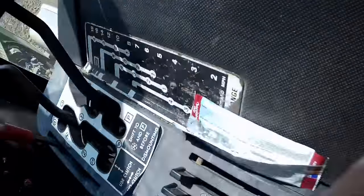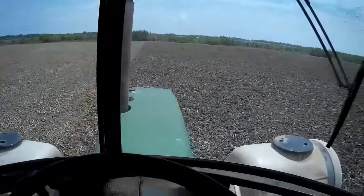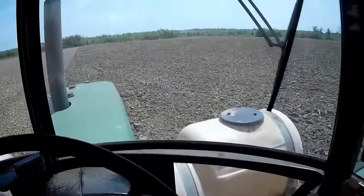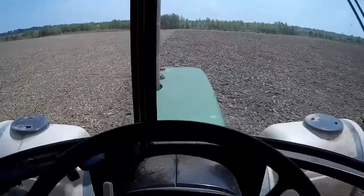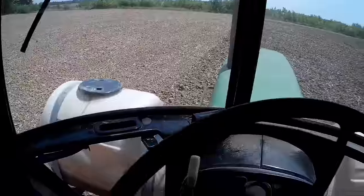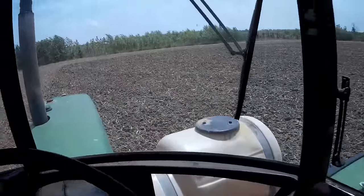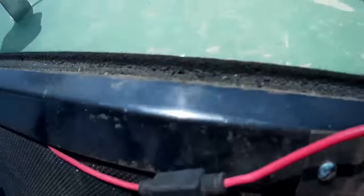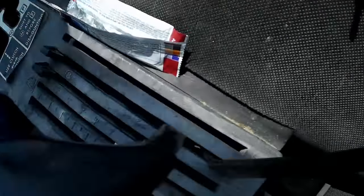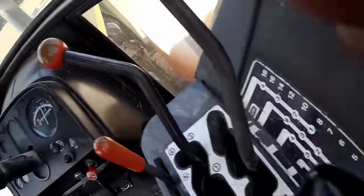I'm pulling at 6 miles an hour. The mulcher only being 15 feet wide, I've got to turn pretty fast. I want to try to hold the same engine RPM so I keep my speed and my pressure consistent. But this thing is busting up these nasty, mostly subsoil-type dirt clods into much smaller nasty subsoil-like dirt clods.